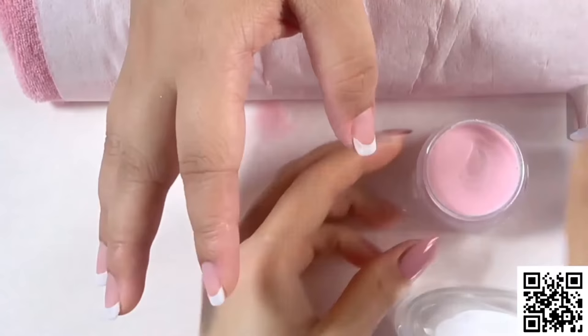Now we are going to use the activator. Apply the activator with a thin layer. For our first-generation dipping powder, you just need to use the activator one time before you apply the top coat, because the activator helps the top coat get dry and get more shiny.